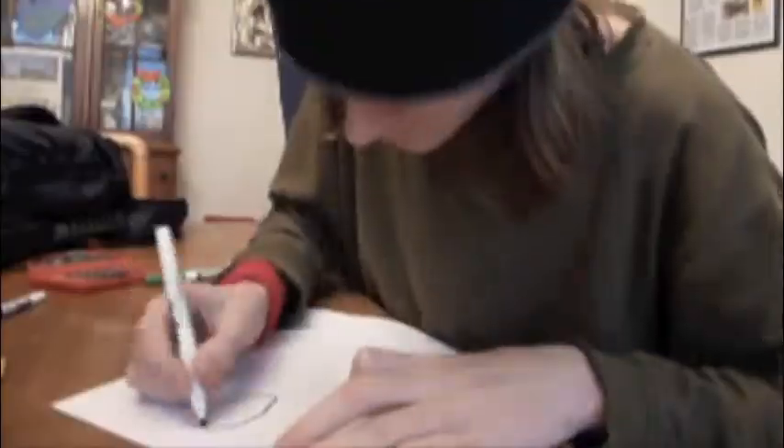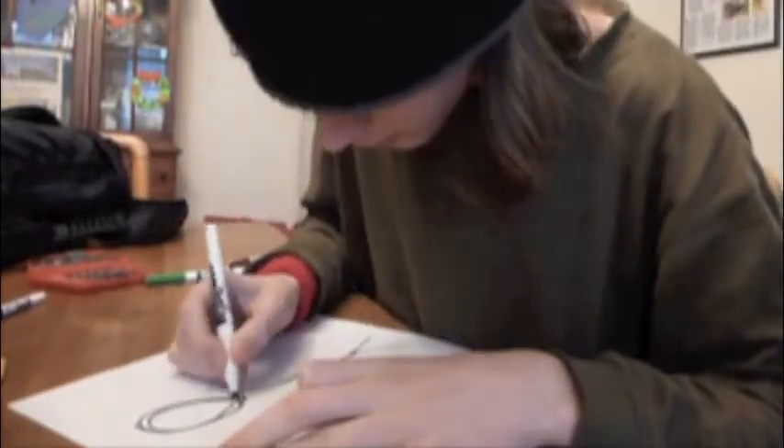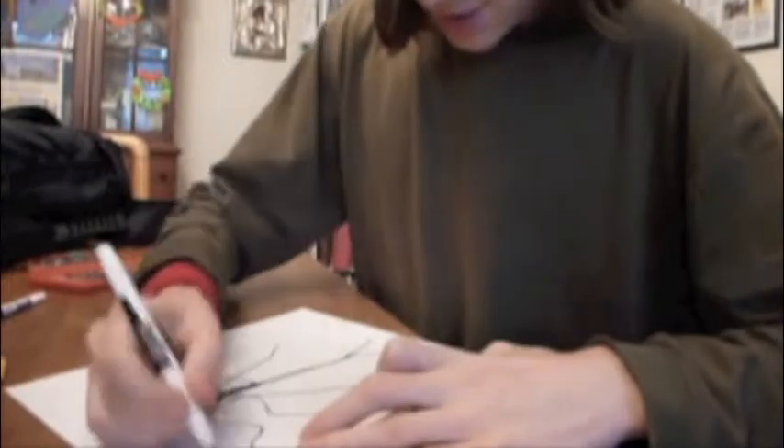First, you need to draw your Slenderman note. So we'll do that now. Make sure you include lots of instances of the word 'no'.